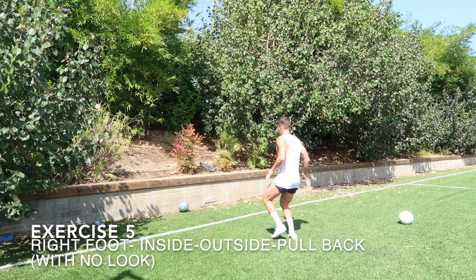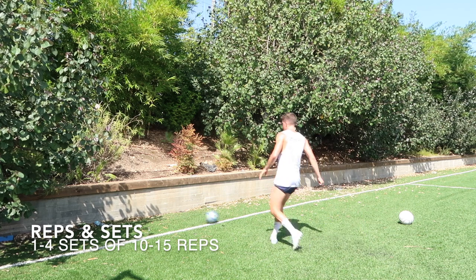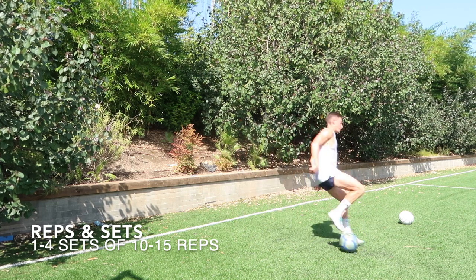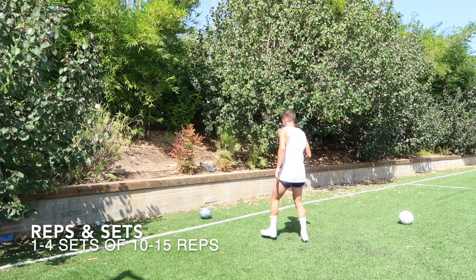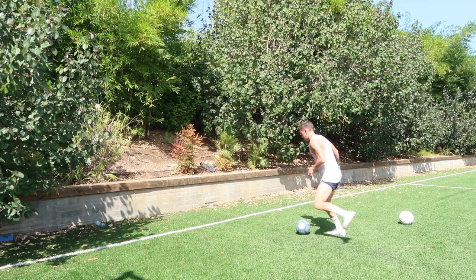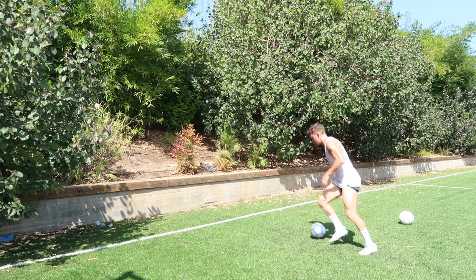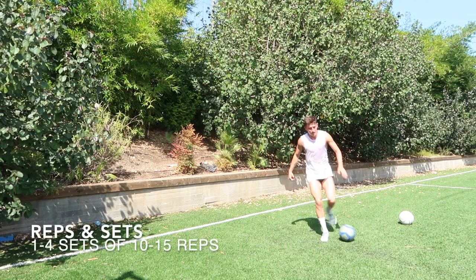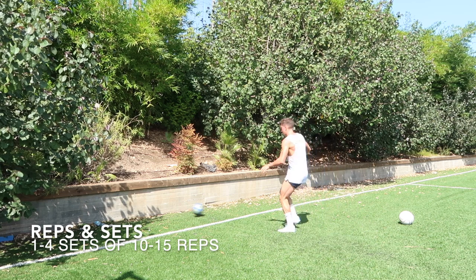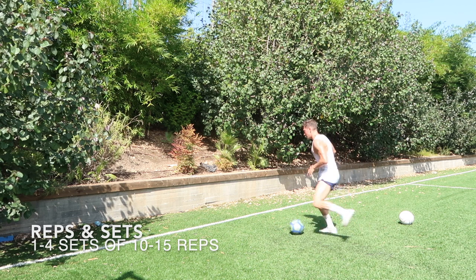Next exercise is a right foot inside to outside. I know there's going to be a lot of criticism right away for not looking, but as I always talk about, the most important thing is getting the technique down first, and then we do the look after. So same thing — left foot inside, cushion the ball, take a touch with the outside, pull it back behind the leg, play it off the wall again with the left foot.